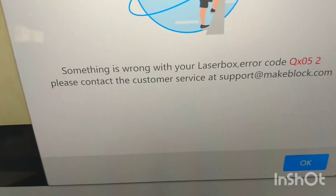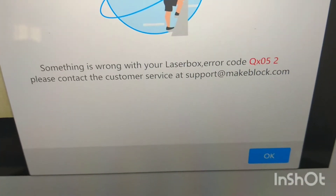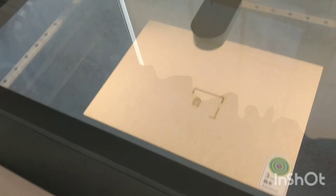I'm definitely going to need that inline fan. In fact, I think that's why it's warning me — something is wrong. So I'm going to pause it right there and finish setting up the inline fan.